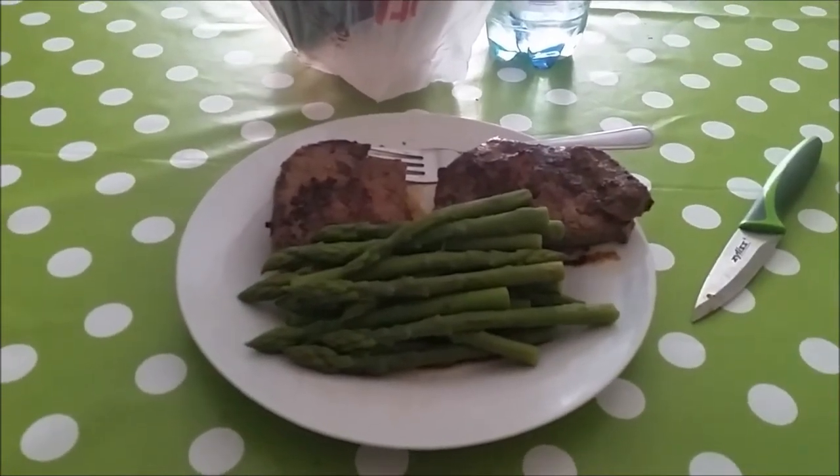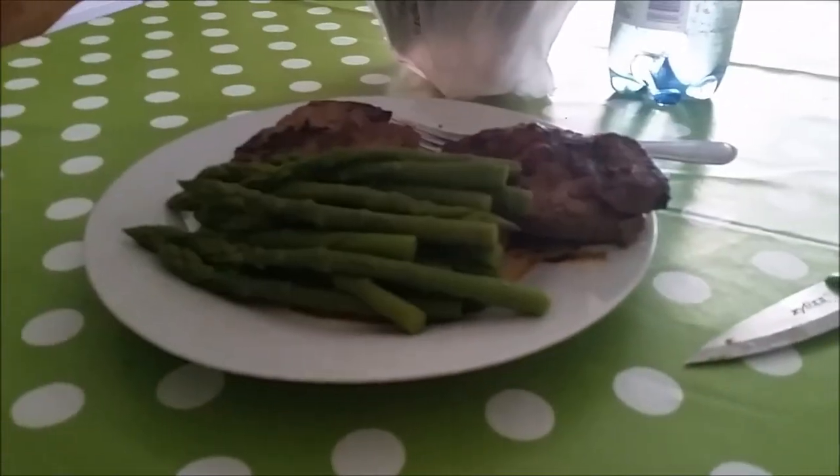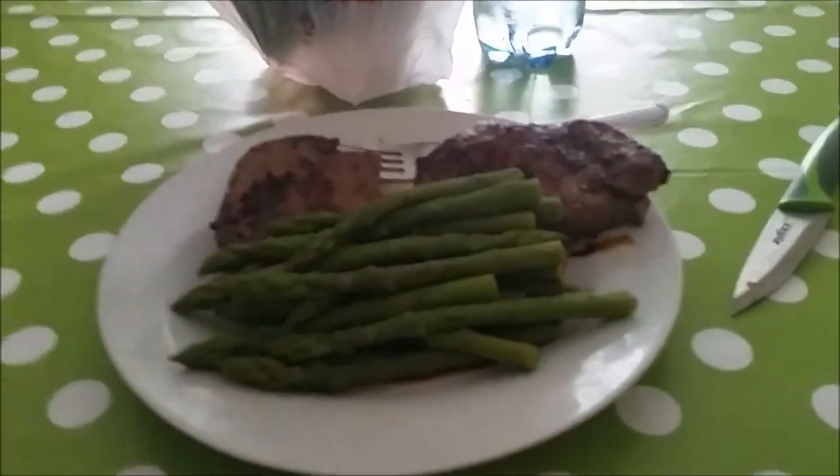That's about 300 grams of rump steak and about 13 asparagus spears — tuck in. It's Thursday, which means cheat day Thursday.